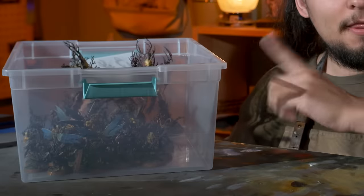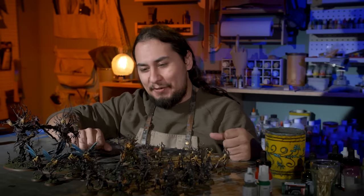About eight months ago, I painted an army in a weekend. This army is done, but done's a funny word.